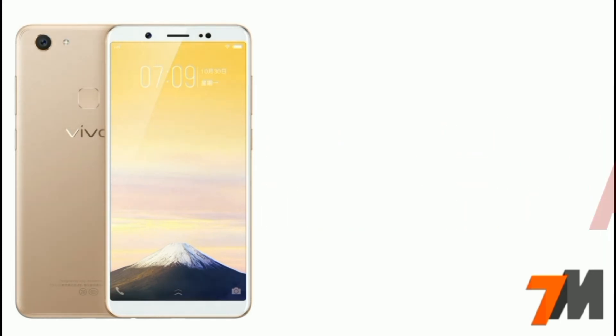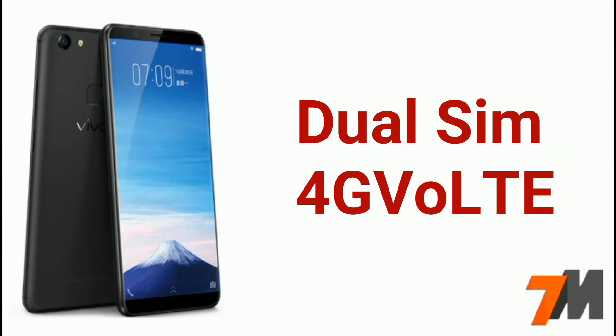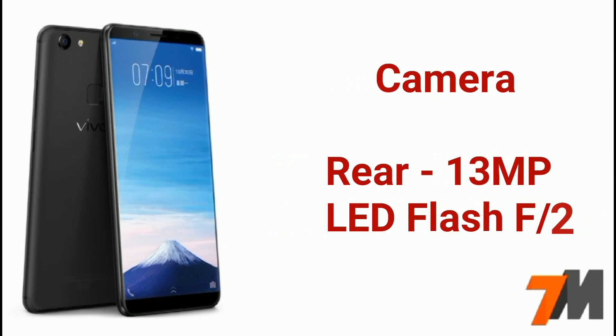RAM is 4GB and ROM is 32GB. The Android version of this device is Android 7.1 Nougat. Dual SIM with 4G VoLTE support is also there. Now coming to the camera — the rear camera is a 13MP shooter with LED flash and an aperture of f/2.2.